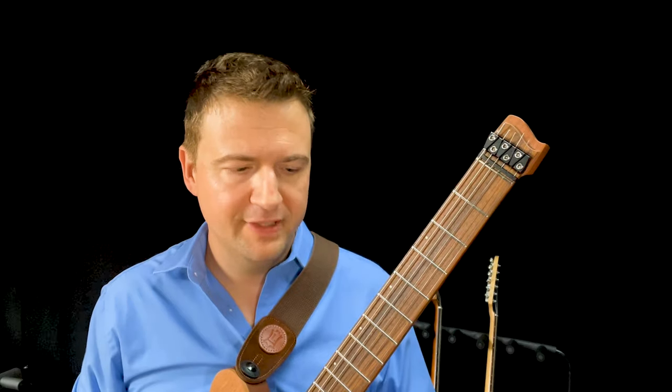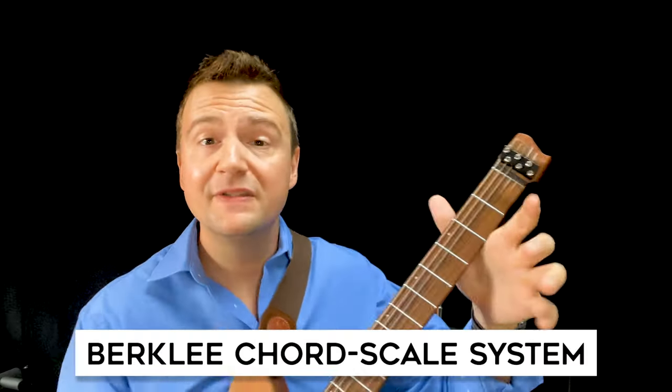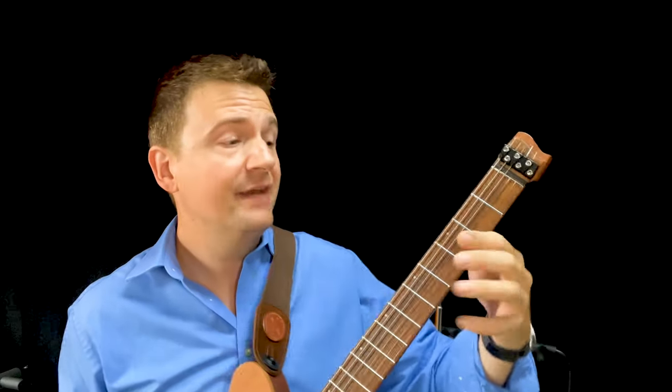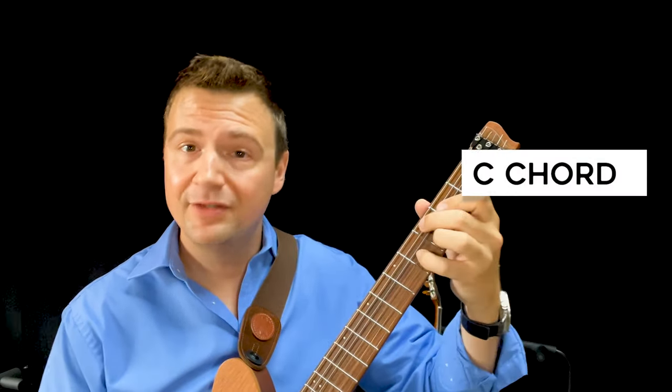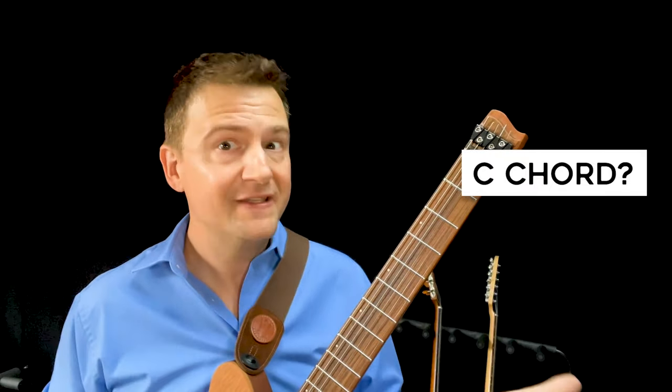Let me give you a bit of background. When you're looking into what they call the Berklee chord scale system, they would state something as follows: if there's a C major chord — C major 7, a C chord of sorts — what we're supposed to play as an improviser is the seven notes of the C major scale: C, D, E, F, G, A, B, C.